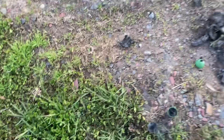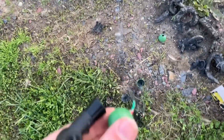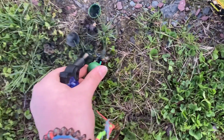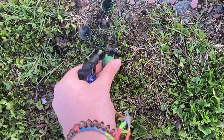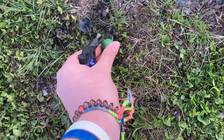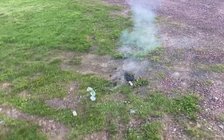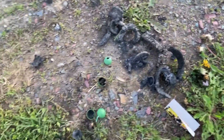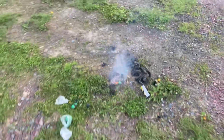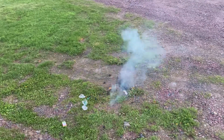Now let's do the Shogun. I'm gonna try and light it with the embers — there it goes. Yeah, kind of delayed. I don't recommend Shogun crackling balls at all. And here goes the last one — that fuse went really quick.